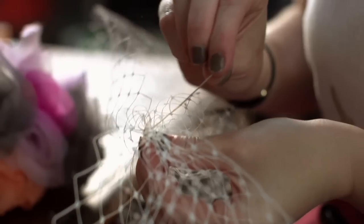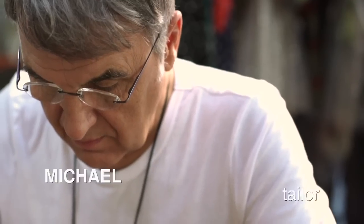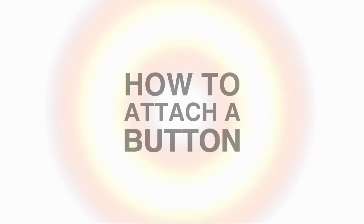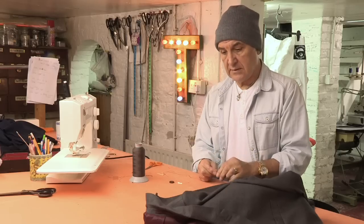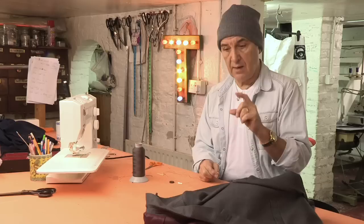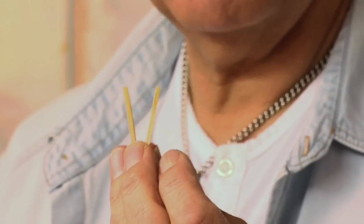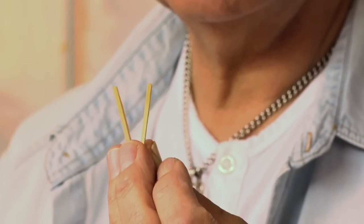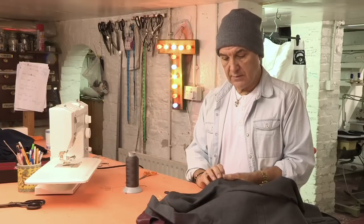Buttons are always falling off clothes — here's a step-by-step guide to replacing a button with workshop tailor Michael. A trick to make this look good when it's done is to leave a space between the button and the garment. To give us that space, I'm going to use matchsticks — it'll make the button lie nice and flat.